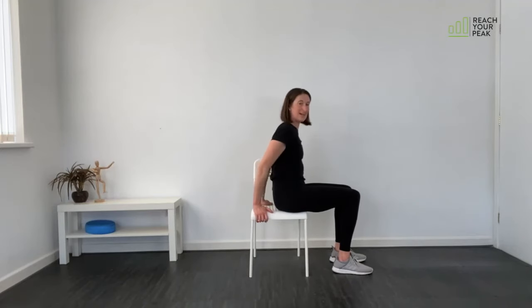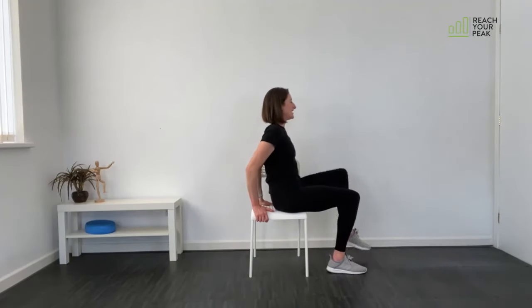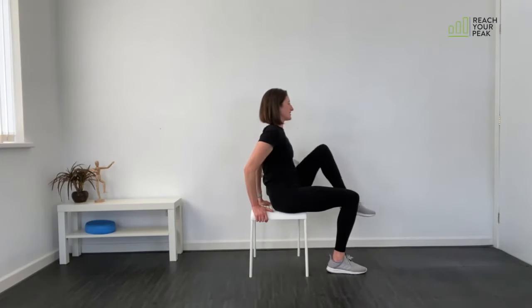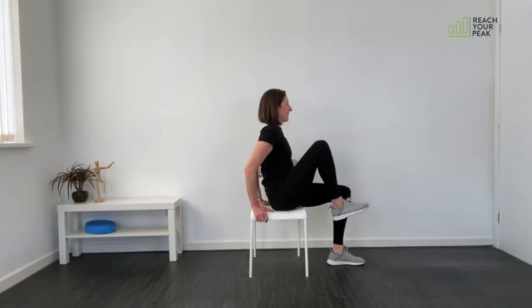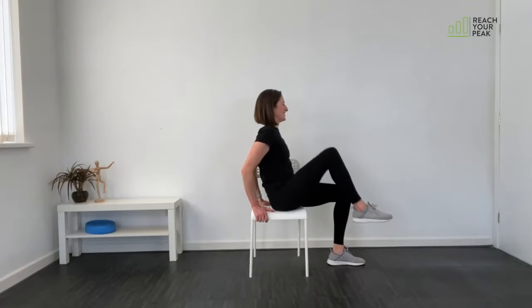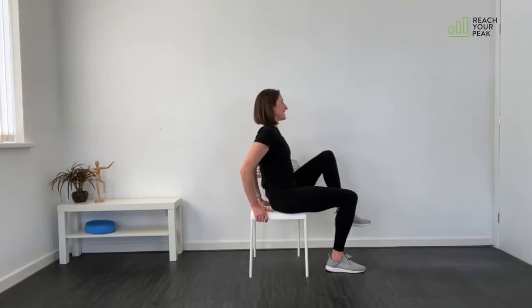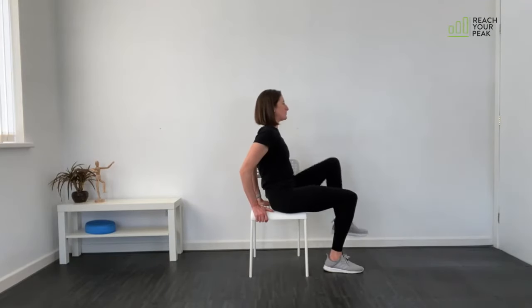20 seconds rest. Knee lift and kick out next — you definitely want to be further forward in the seat of your chair, holding onto the back of the chair. Bring the knee up and kick out. Work as hard as you can for this block — stay up tall and straighten that knee out as you push the leg away.